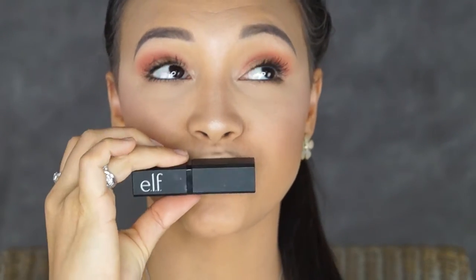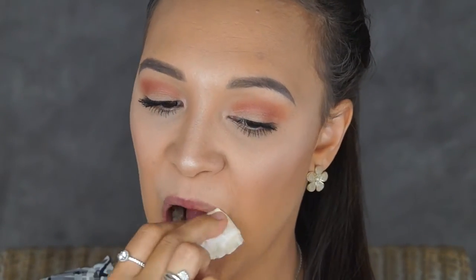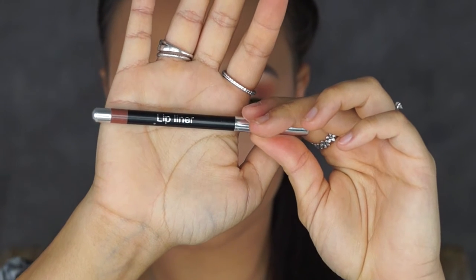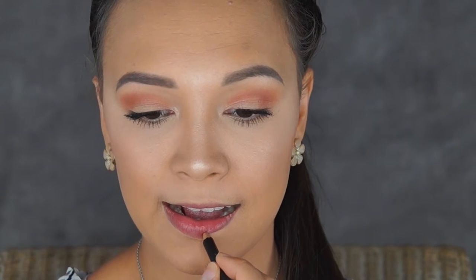To prep my lips I'm going to be using my e.l.f lip scrub. I'm going to pop that on and just exfoliate my lips before putting my lip liner and lipstick on, and then simply wiping it off with a wet cotton pad. To line my lips I'm going to be using my Australis lip pencil in My Fair Lady.